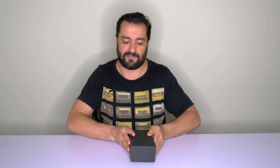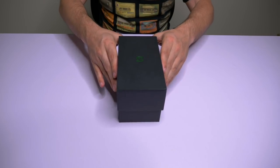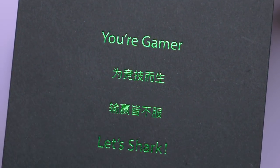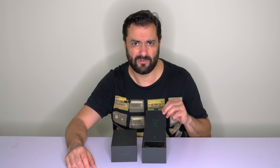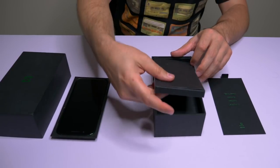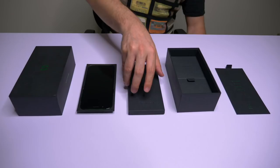Let's start by unboxing this beast. The box is all black with a green Black Shark logo on it. I really like this minimal design. Right away, we have the beast. Let's see what else we have in the box and we'll get back to the phone quickly.